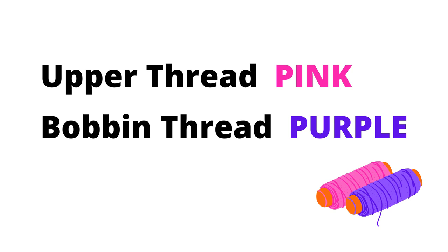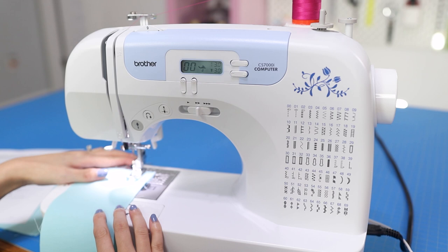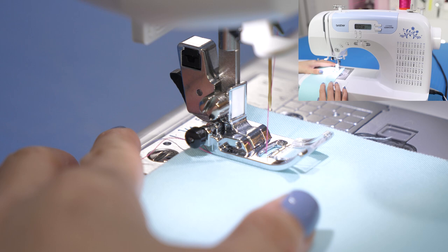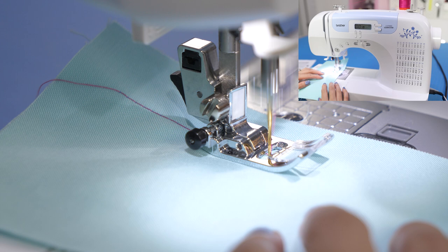In order to clearly see the contrast, the upper thread is pink and the bobbin thread is purple. Here's what it looks like to sew two layers of fabric with the tension set at nine — the highest possible setting. For each example you'll see a close-up shot of the presser foot and a picture-in-picture wider view of the sewing machine.